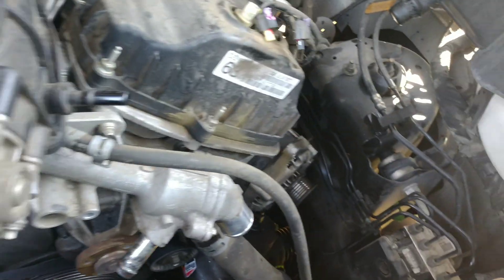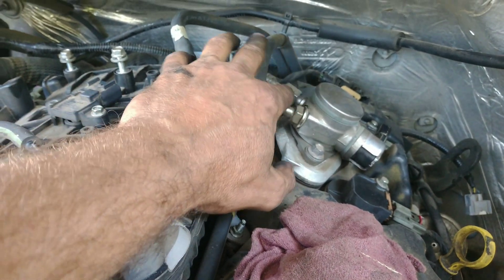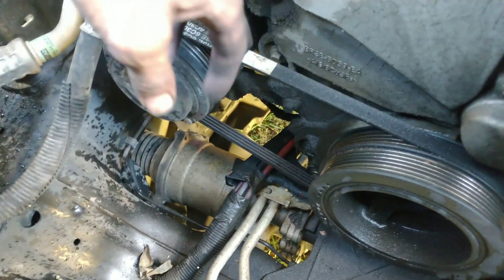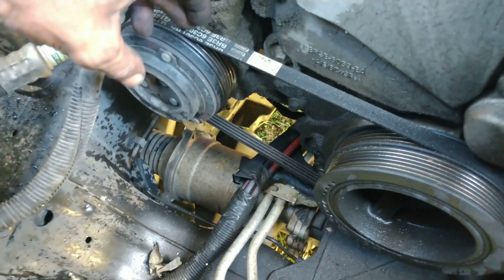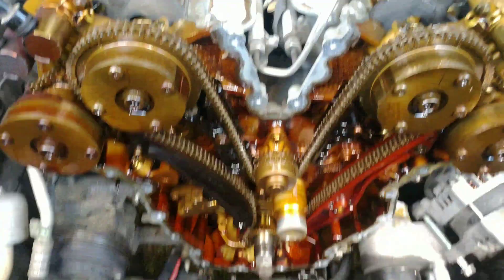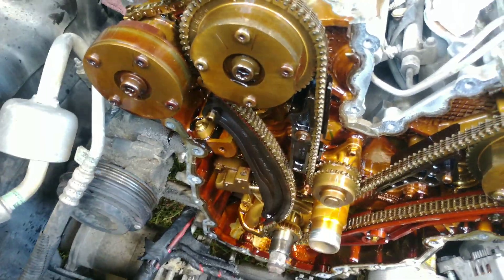We got all the boost pipes off and all the coolant lines, and we're starting to work on the wiring. We got to work on the high pressure fuel line — that's got to come off. Then we work on getting the air conditioning belt off; there's no way to tension it, it's a stretch belt, so we have to walk it off. We got the valve covers off, the high pressure fuel pump, front cover, belt, water pump, and all that stuff.